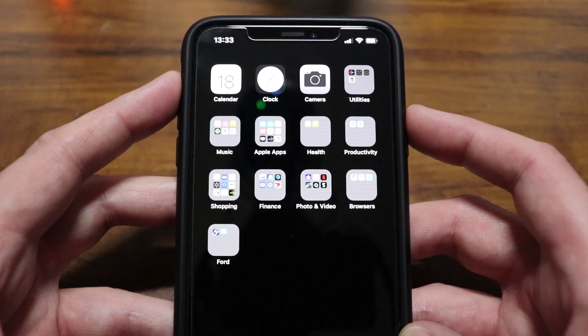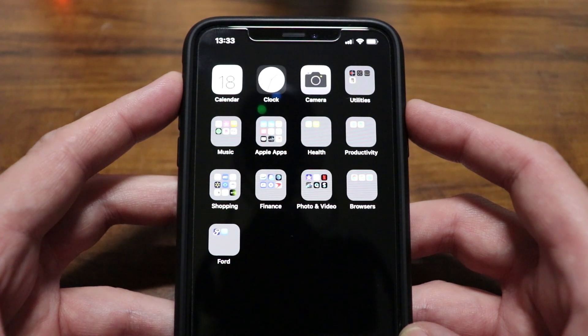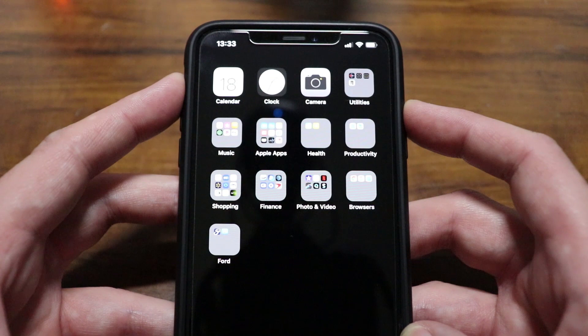What is going on everyone? Got a tech video here to share with all of you on how to force restart a stuck or frozen screen on the iPhone X, XR, XS, or XS Max, whatever you want to call it. This is not going to erase any data or anything from your iOS device. This is simply a troubleshooting method you can try with your iOS device if you're experiencing issues.